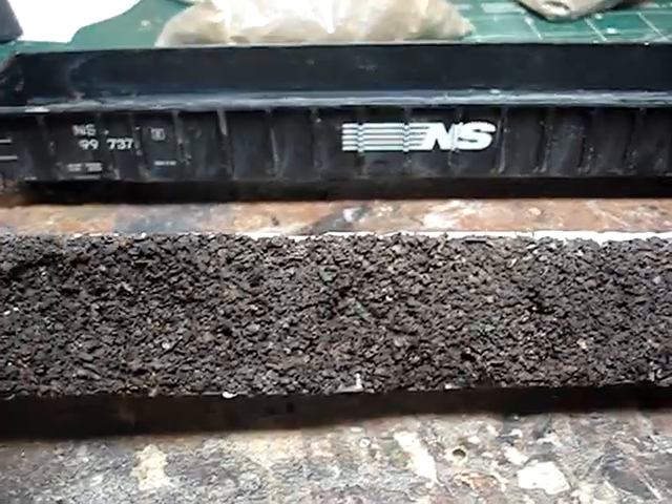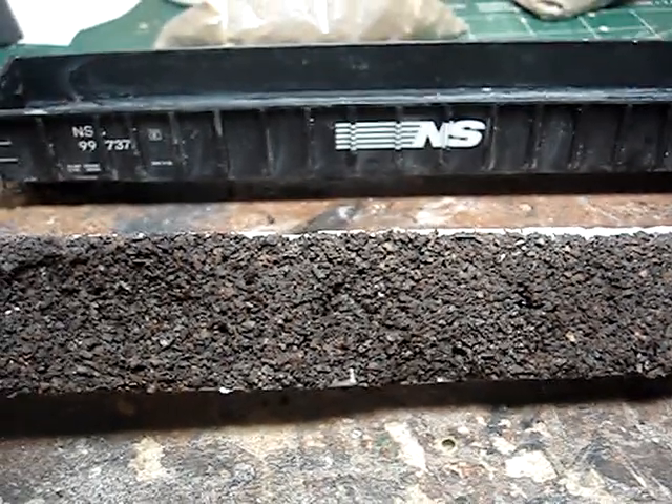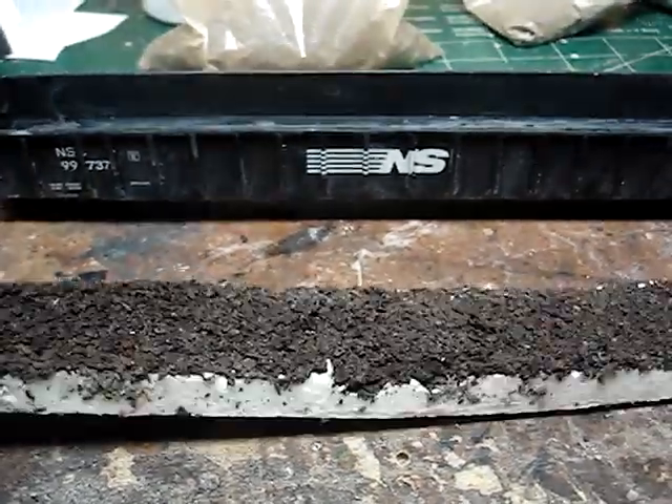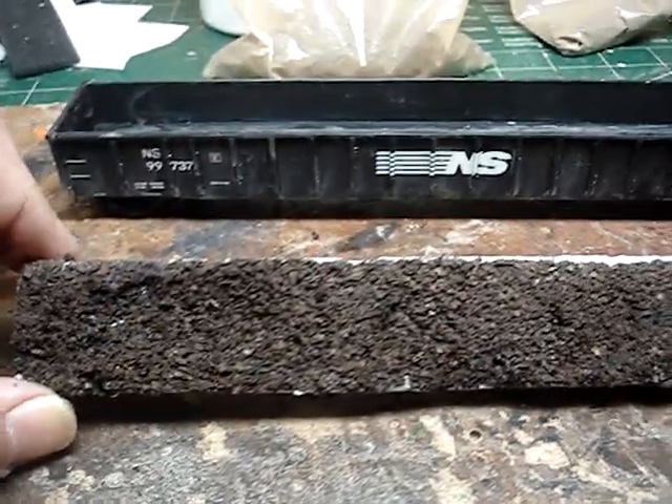As soon as this dries, I'm going to take a magnet and rub it across the load to make sure no particles fall out, because I darn sure don't want that on my layout anywhere. I'm a little apprehensive about doing this, but you can't beat Mother Nature.